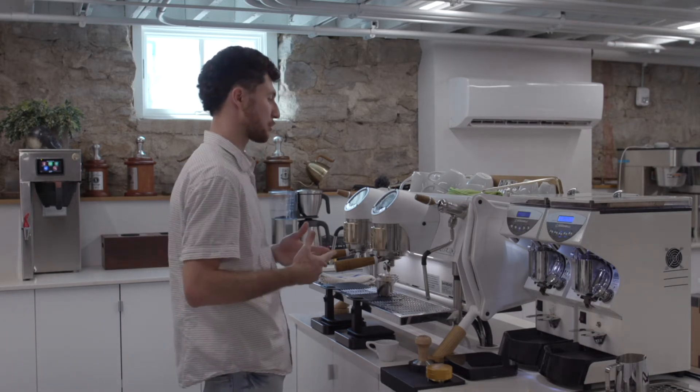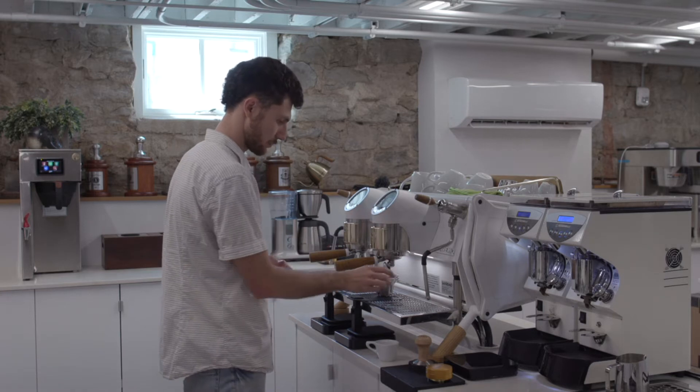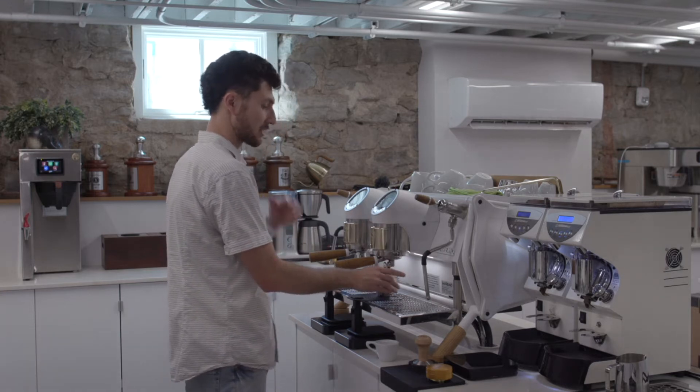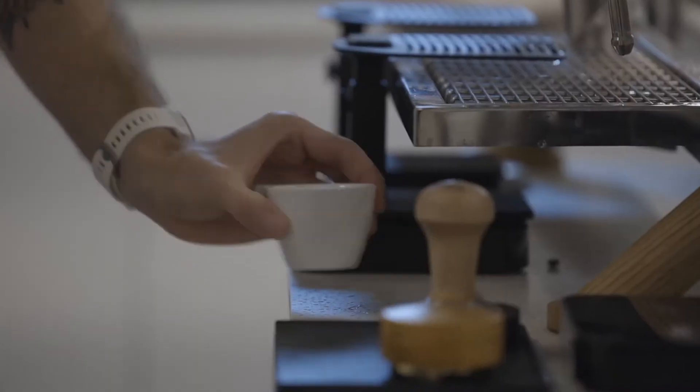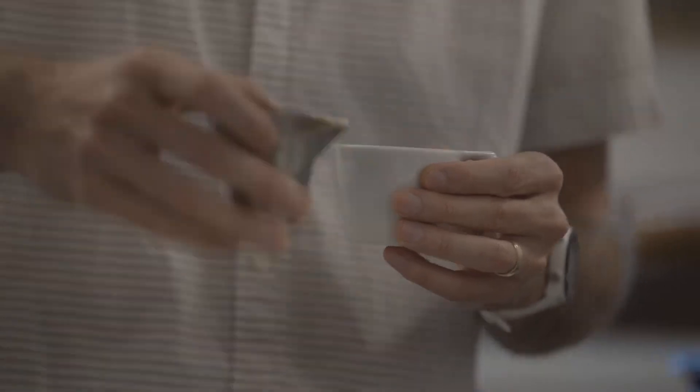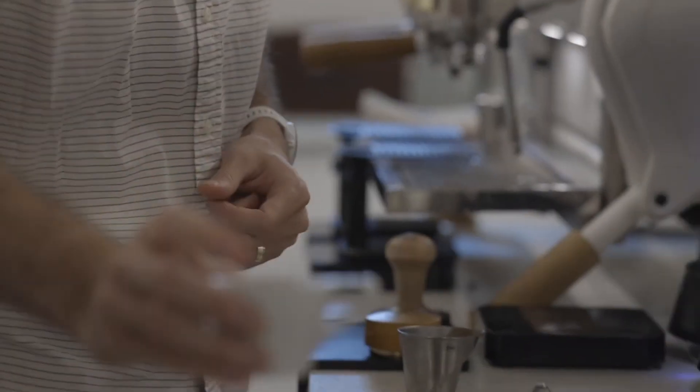It's not exceptionally complex, but it's going to hit those notes and be consistent in flavor and extraction. Think a rich traditional Italian espresso.